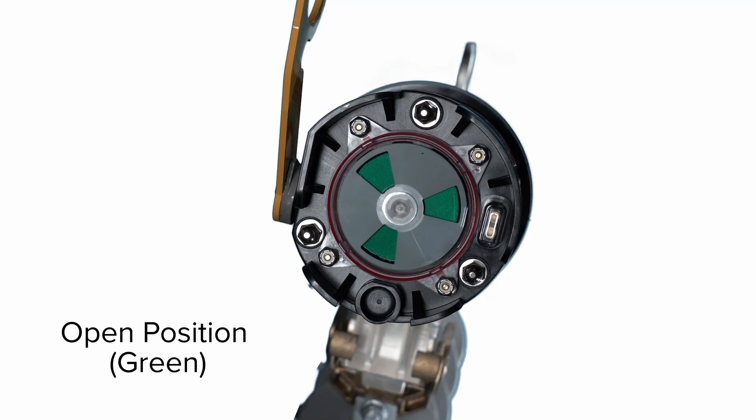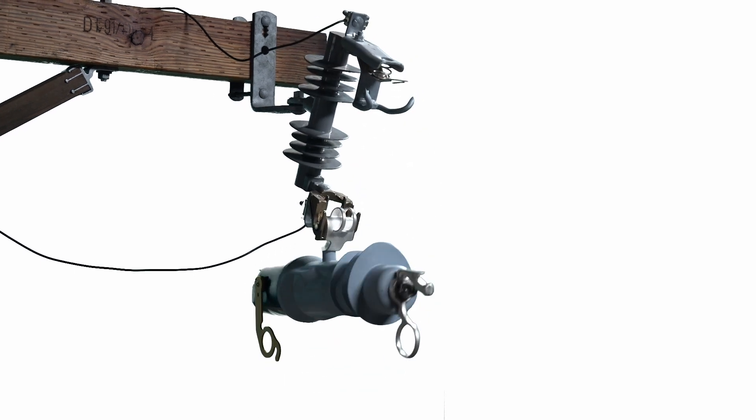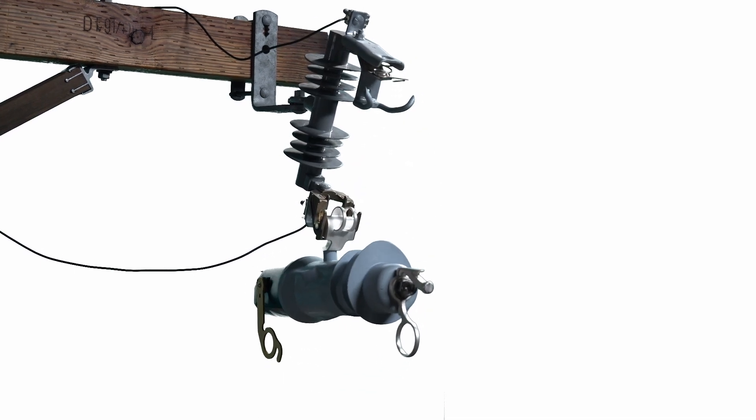After responding to an overcurrent event, the VacuFuse 2 interrupter's vacuum interrupter will open and the position indicator will show a green target. If the overcurrent event persists after the reclosing event, the unit will lock out and drop out from the cutout mounting. Note that non-fault-testing VacuFuse 2 interrupters will lock out and drop out from the cutout mounting every time the device responds to an overcurrent event.